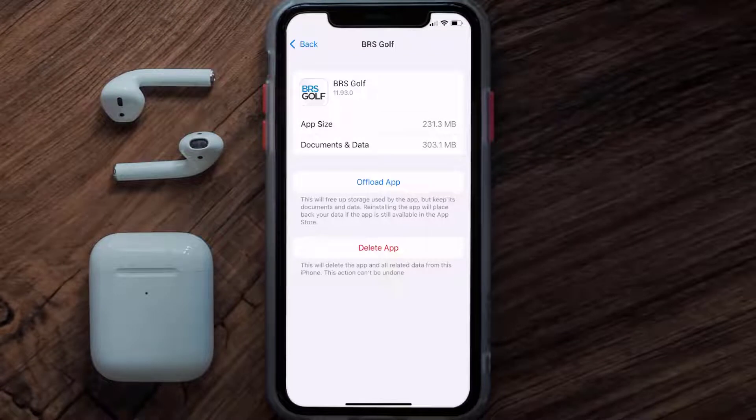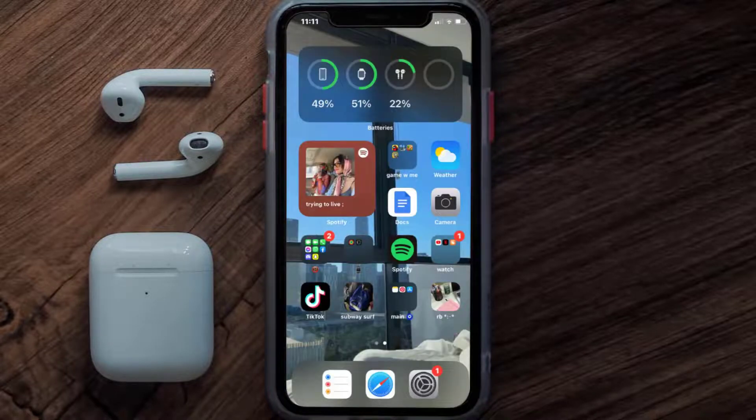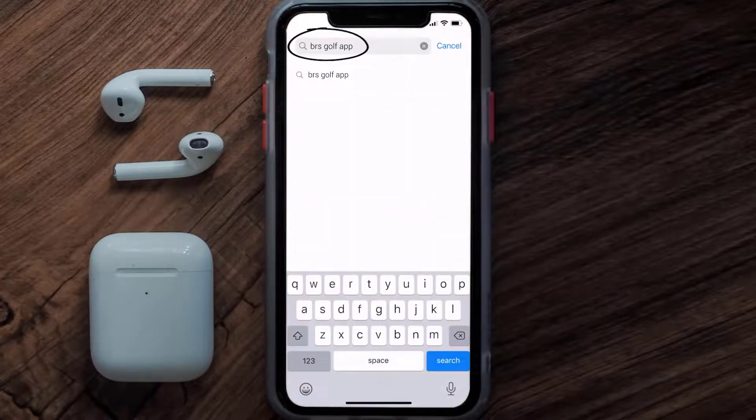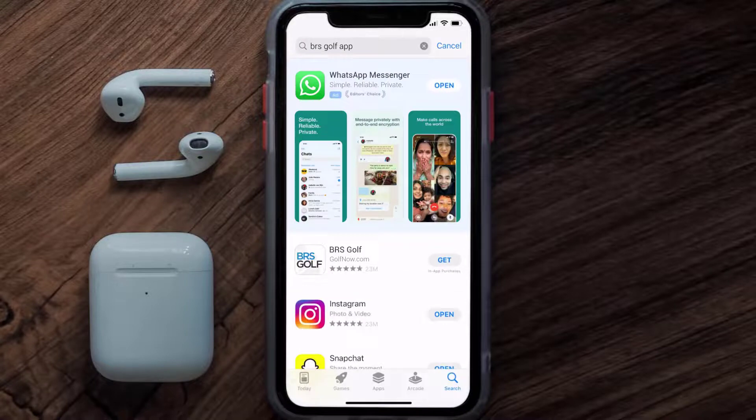But if it doesn't, you need to completely reinstall the app. Follow the on-screen instructions to navigate to the app page, then tap on Delete App to uninstall it from your device. Once uninstalled, open up the App Store, search for the BRS Golf app, and tap the Get button to install it back.